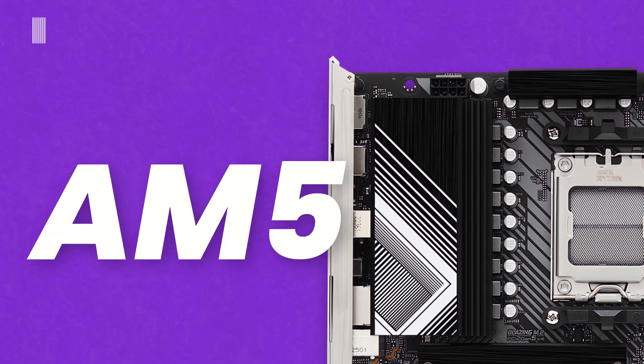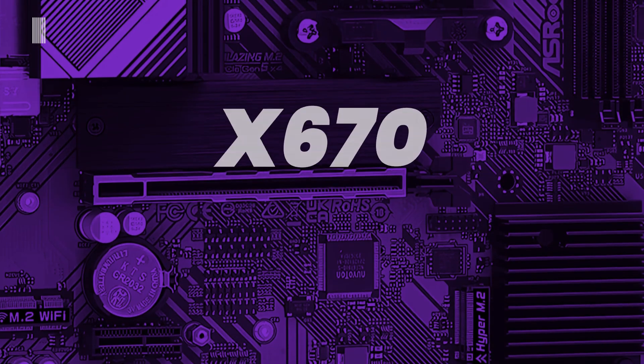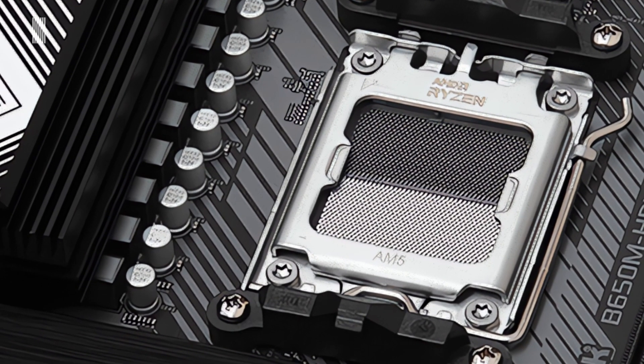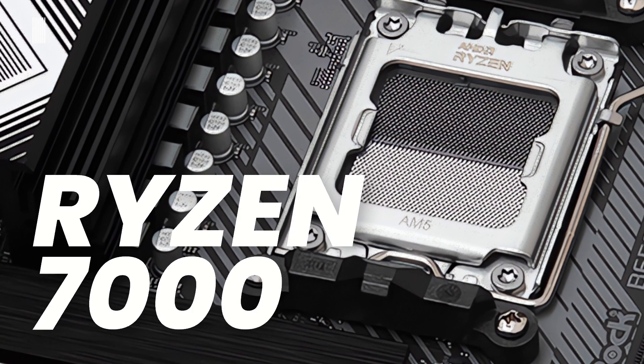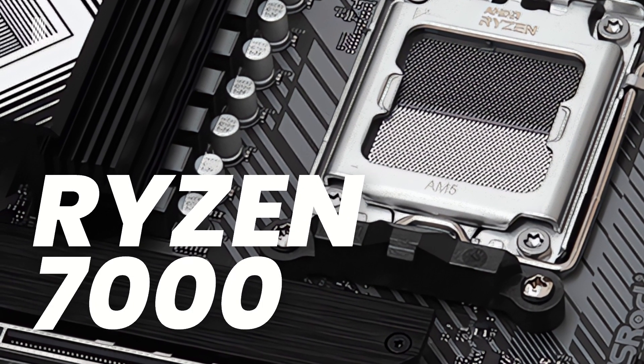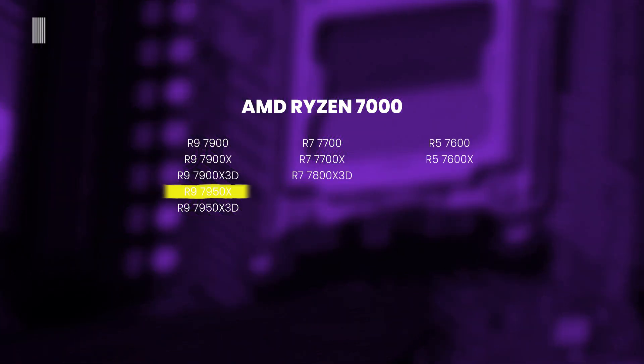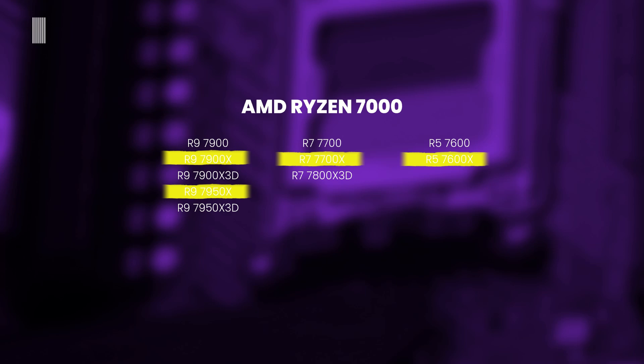At the core of the new board is the AM5 socket. This socket is equipped on two different chipset boards including the already mentioned B650 and the X670. The new AM5 socket supports the entire AMD Ryzen 7000 series desktop CPU lineup. However, if you are unsure about the compatibility of your CPU, consult the manufacturer's support page for greater security.